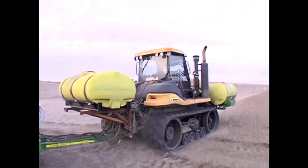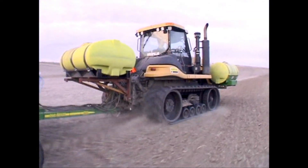We're using a Legacy 6000 with dual product control. In the future we'll be applying to grid maps.